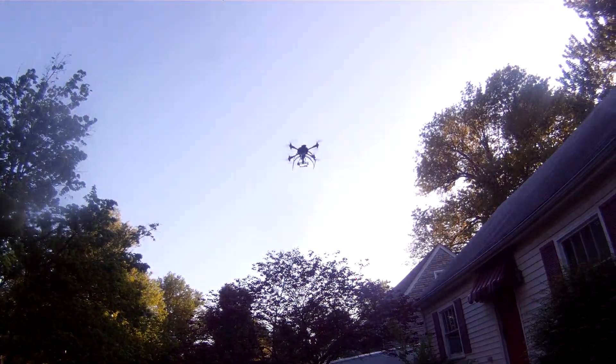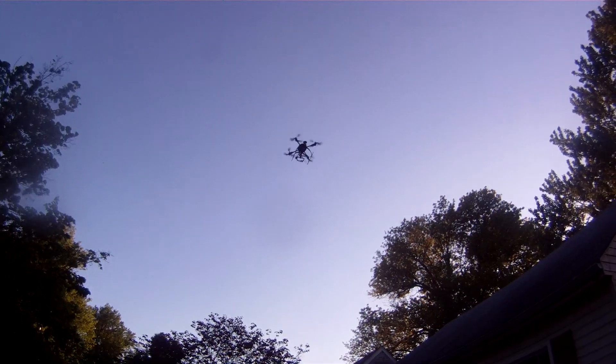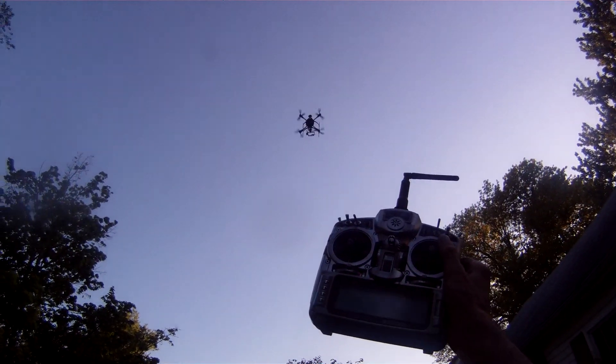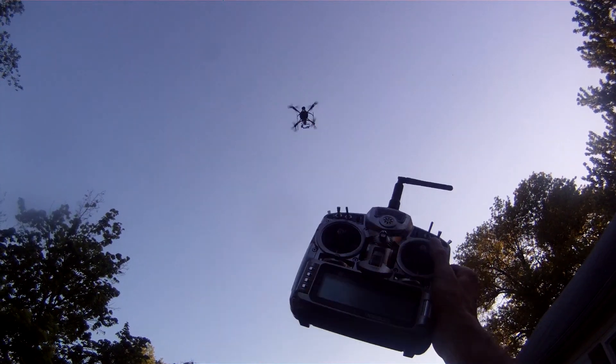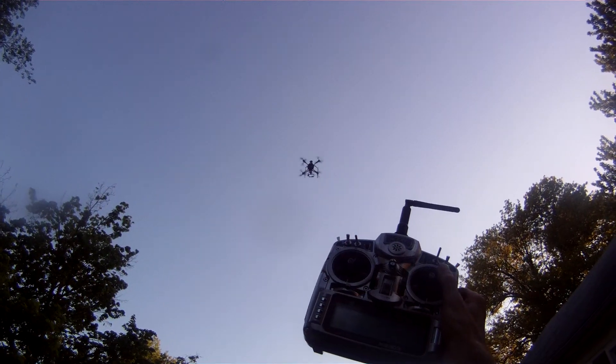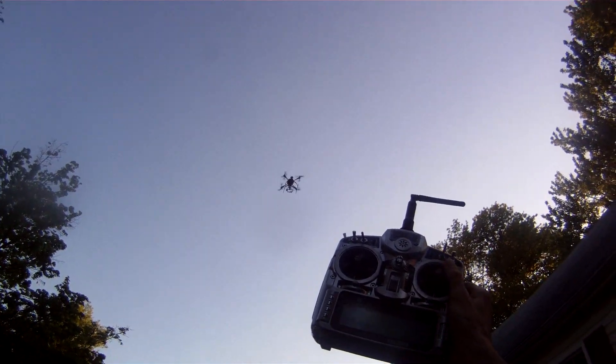Put it above this tree and just let her go. That's hands-free. Pretty much it's staying right there — the gain is at 40%. You can turn the gain higher or lower.